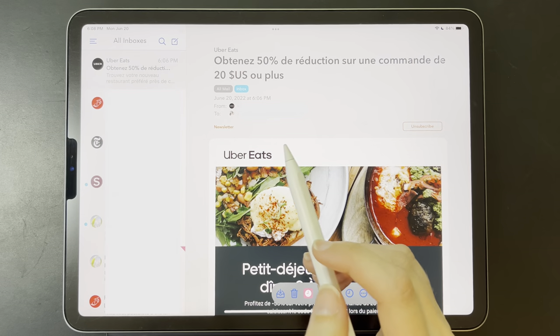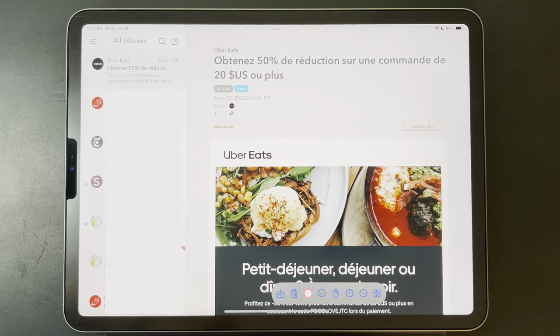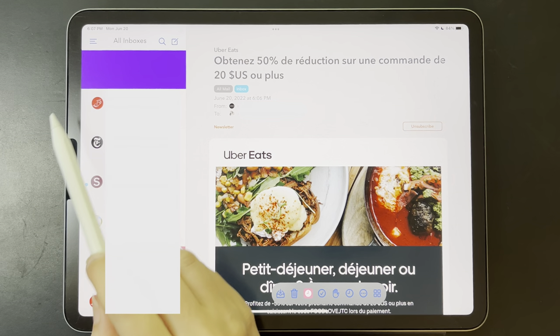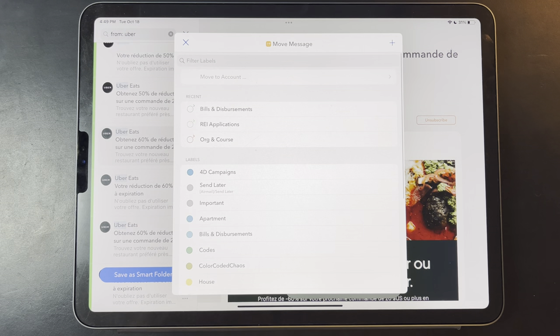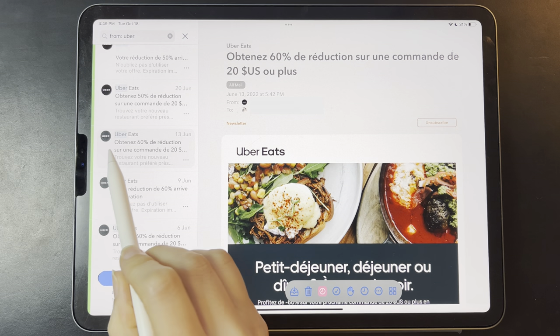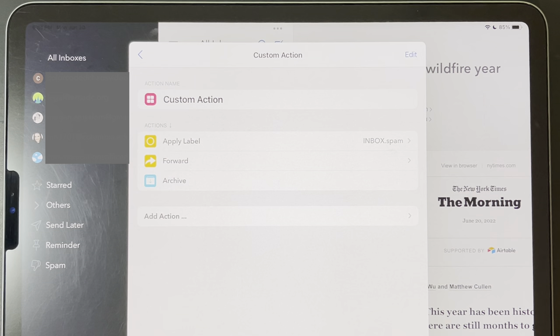Something I've just started getting into with Airmail is custom swipe actions, which let me get through my inbox so much faster. For example, if I swipe to the left on an email, that email will archive. If I swipe a little further to the left, it'll bring up the full list of actions I could do with that email. If instead I swipe it a bit to the right, I can move it to a folder. And if I swipe all the way to the right, I can apply a label to it that I could search for again later. These also get more intricate — you can set a sequence of custom actions in a shortcut, so you could apply a label to an email, forward it to your manager or spouse or whoever, and then file it in a specific folder, all with one gesture.